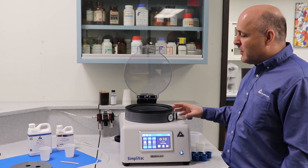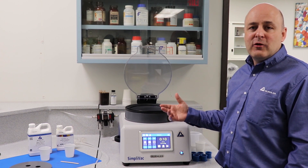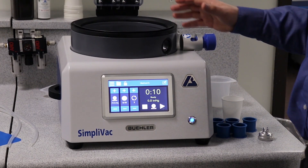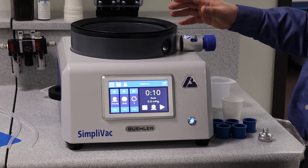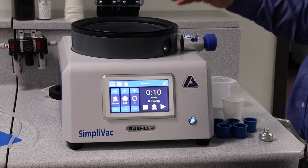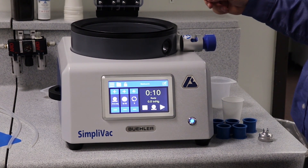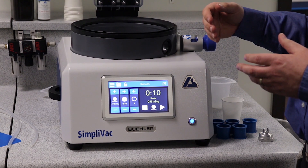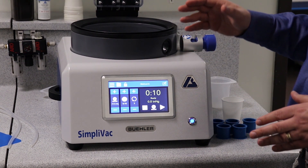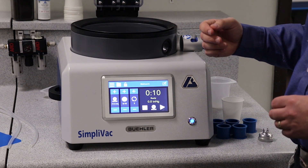The Simplivac system applies a vacuum to the sample and allows you to pour under vacuum and then put multiple vacuum cycles through. The recommended method for vacuum impregnation is to apply a vacuum to the sample, and then once the sample is under vacuum, pour the resin over the sample so that the resin can get deeply into the sample and the air is already removed. Doing multiple vacuum cycles greatly improves the penetration of the epoxy into the sample.